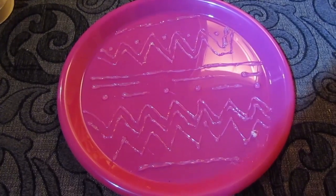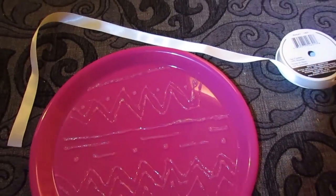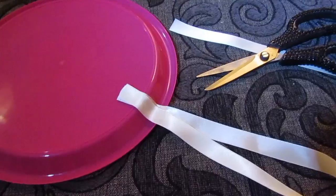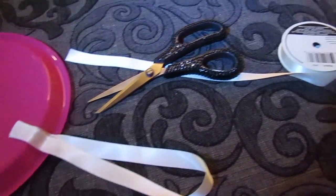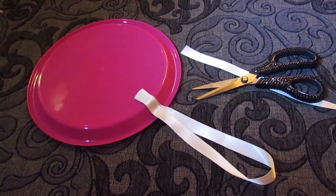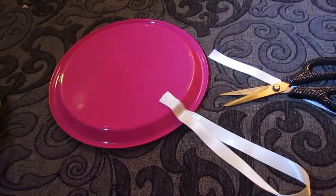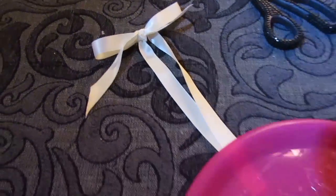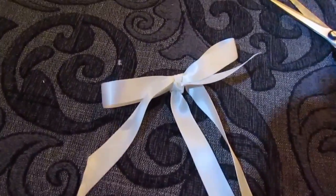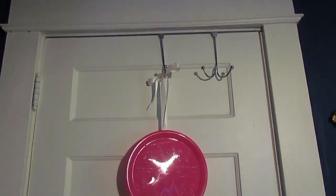Take the ribbon of your choice — I chose a basic silky cream-colored ribbon — cut it to size depending on what you're hanging this on, then hot glue it onto the back of the plate. I also added a little bow on top because it would not be a Holly project without a bow.